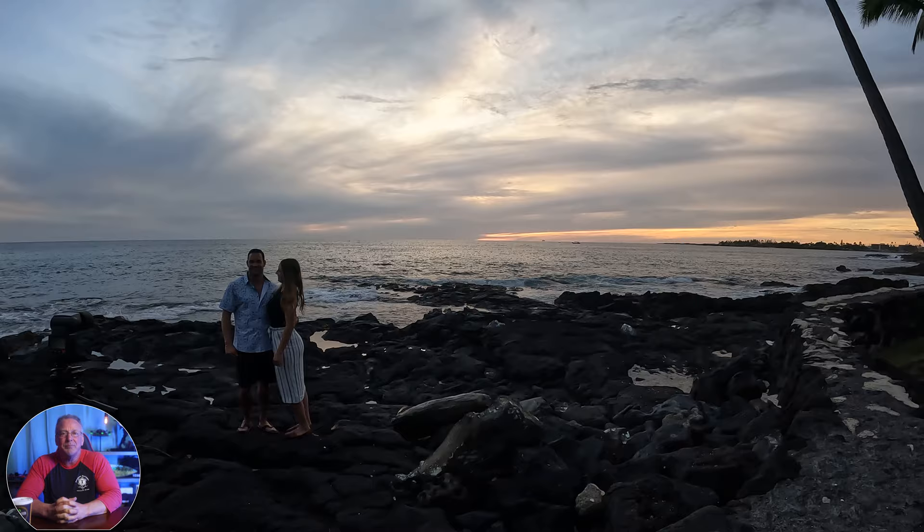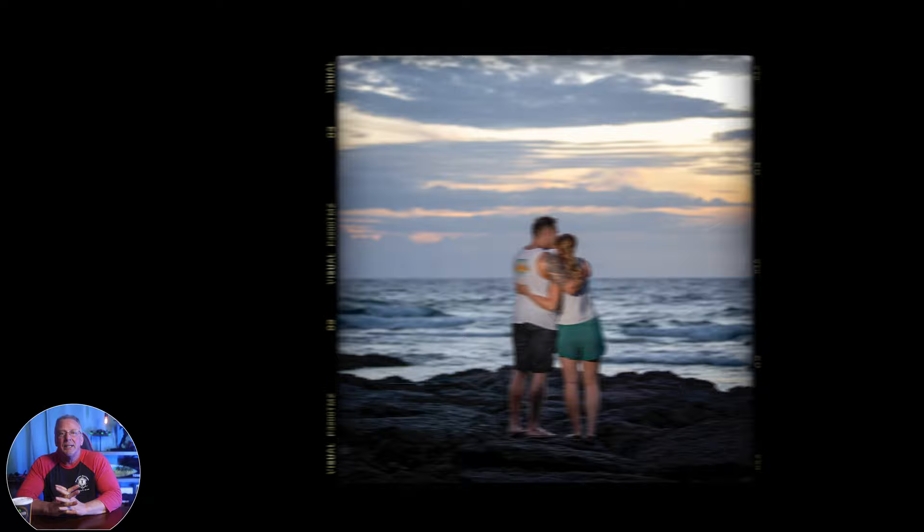Now, when it comes to using a flash for sunset photography, there are a few hurdles that you're going to need to overcome. And the good news is most of these can be broken down into two main categories.